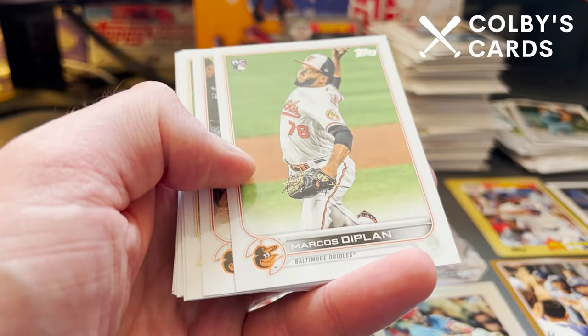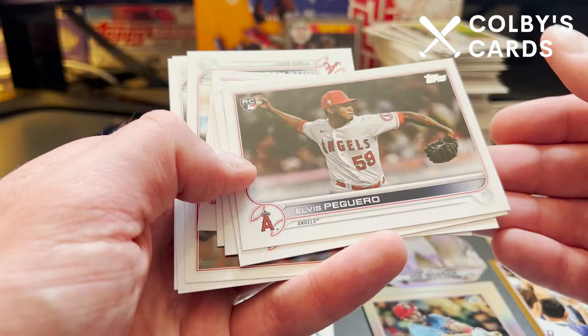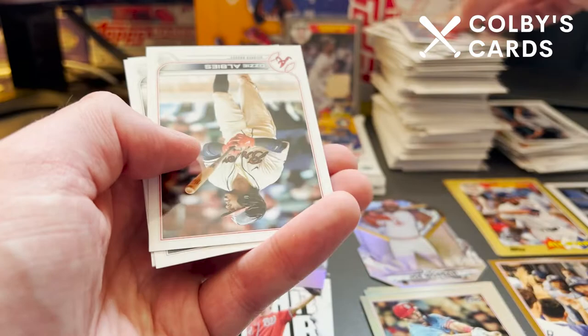There's Marcos Diplan, DJ Stewart, Steven Piscotti. We have a few sideways cards: a rookie of Elvis Paguero, Glenn Otto, Carlos Santana, and a nice Pirates card with Brian Reynolds and Ke'Bryan Hayes. We also have the Cleveland Guardians card celebrating Jose Ramirez. Then Ozzie Albies, Giancarlo Stanton, rookie of Henry Ramos, and Christian Arroyo.